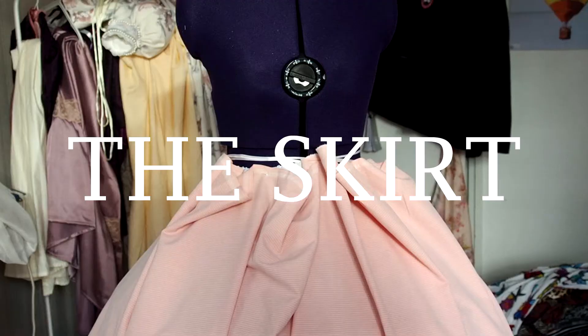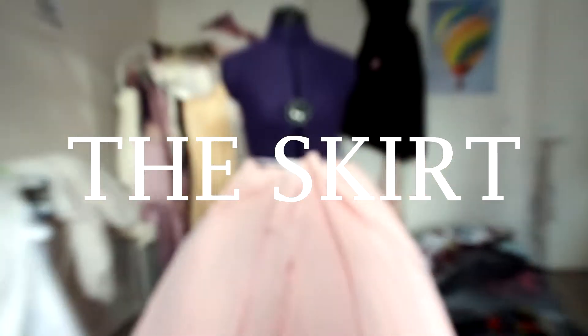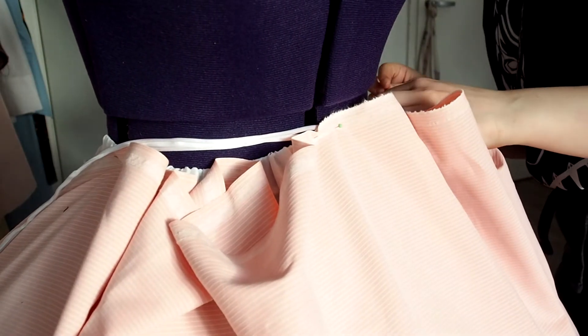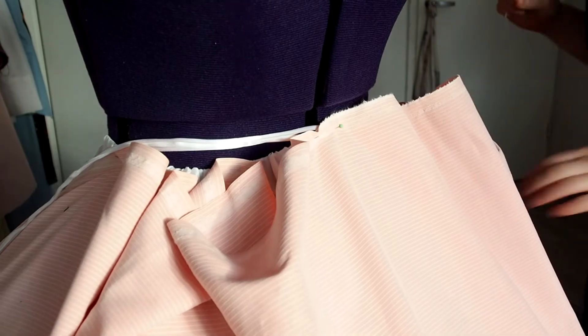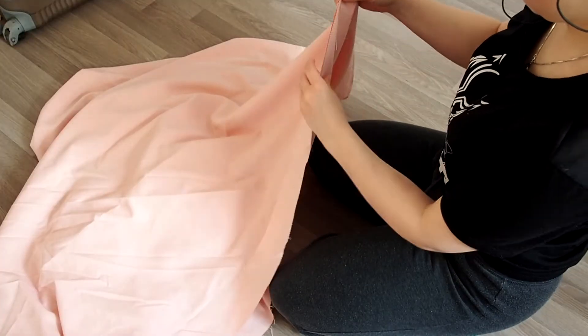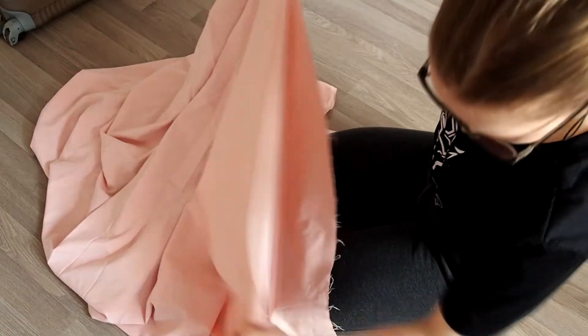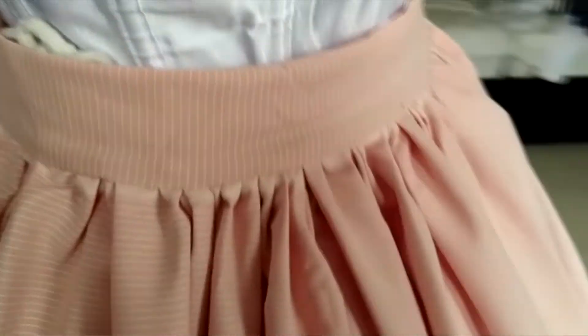I hand stitch the gloves. For the skirt — I don't have much footage but it's just a very long rectangle gathered from the waist seam. This is the most simple way to make a skirt as long as you have a lot of fabric. I use a French seam, and there it is gathered to the waistband, which I then decided to attach to the bodice.